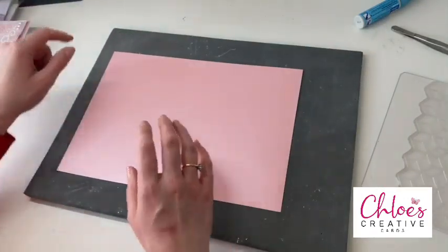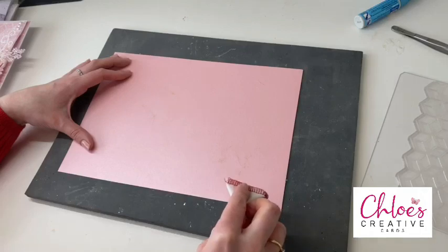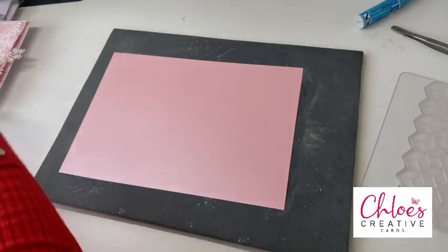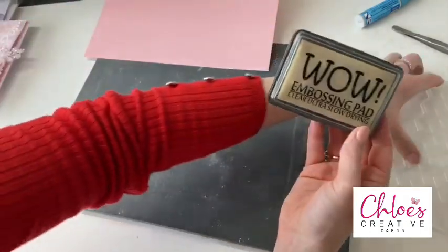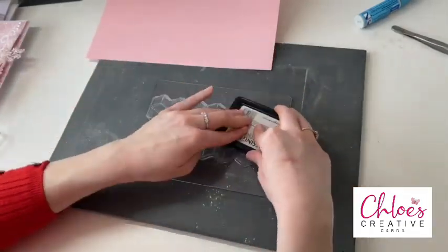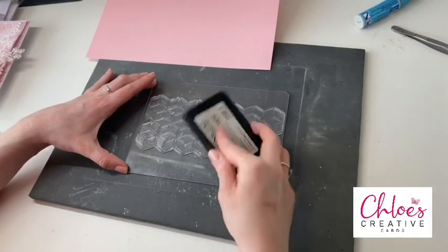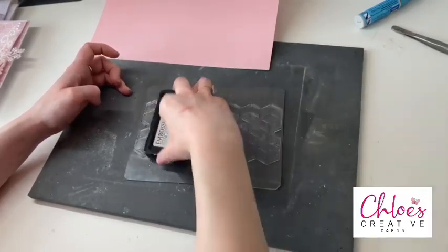I've got a piece of our Rose Quartz Luxury Pearl card. I'm going to give it a little dust over with an anti-static bag — I always pounce the bag to make sure there's some powder in there, then just give it a dust over. This is going to get rid of any static that might be on the paper, any fingerprints, anything like that. I'm going to be using the WOW Clear Embossing Ink Pad to do some stamping and embossing. We're going to grab our fabulous geometric background stamp and ink it up using lots of tapping all over the image.